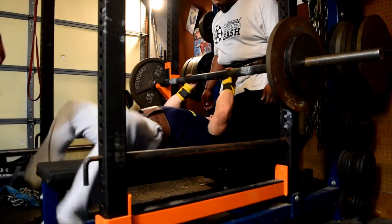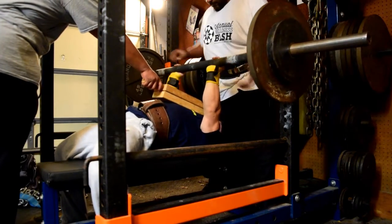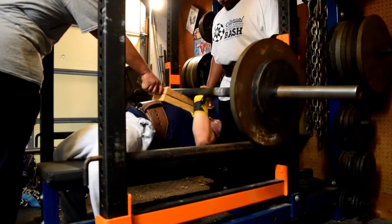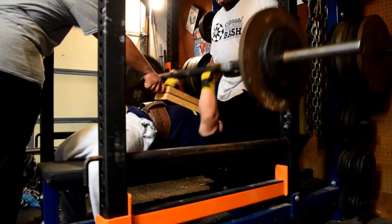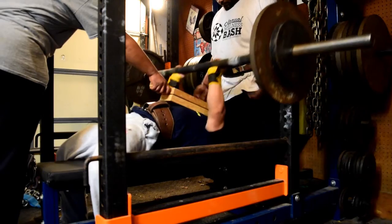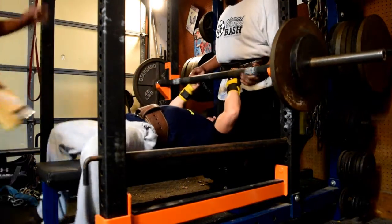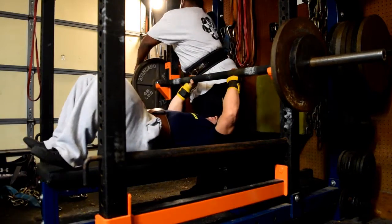I went with that and then hit a drop set on the last one — two plates, a quarter, then a plate — just to fry my triceps, since this is mainly a tricep day. Basically, the split for this day is a powerlifting bench press day and then immediately moving into some heavy triceps and a little upper back as needed to try to keep my shoulders healthy and balanced.